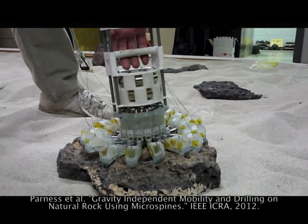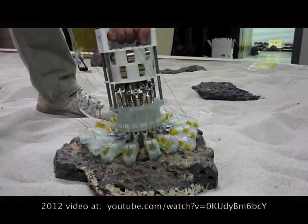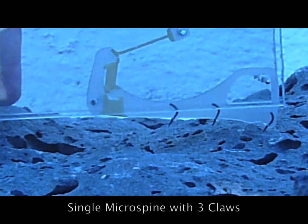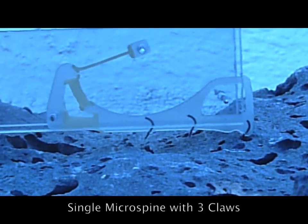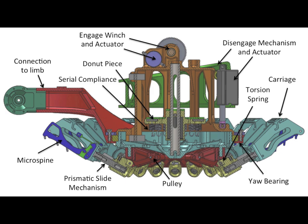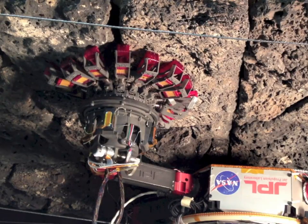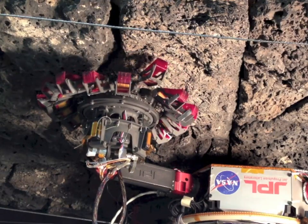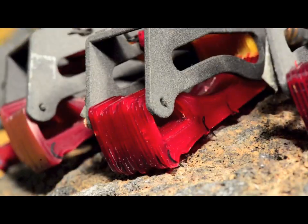In past work, we showed hand-actuated grippers using microspines, a kind of claw. These grippers have been upgraded and integrated with the Lemur 2B robot. Each gripper is now controlled by two actuators. The deployment actuator holds the claws away from the surface; when released, torsion springs push the claws into the rock.